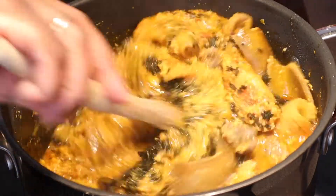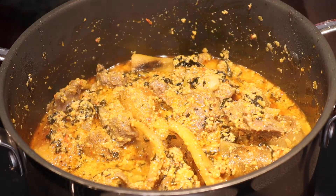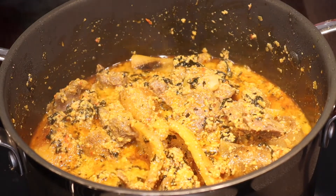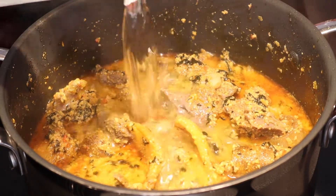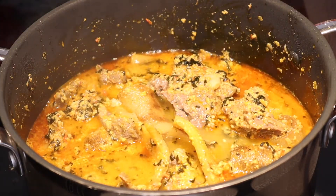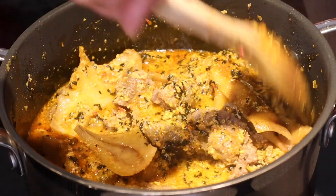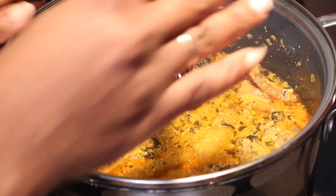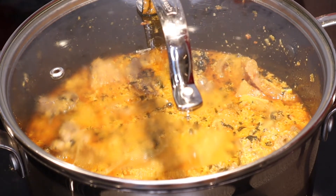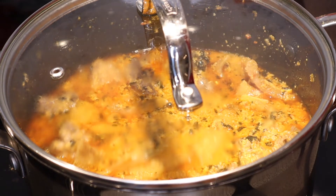Let's give it a stir. I'm going to add a little water to cook it a bit, then put the lid on. I'm not sure if the bitter leaves will be enough — maybe I'll add more later. We're going to cook that for like 10 minutes.